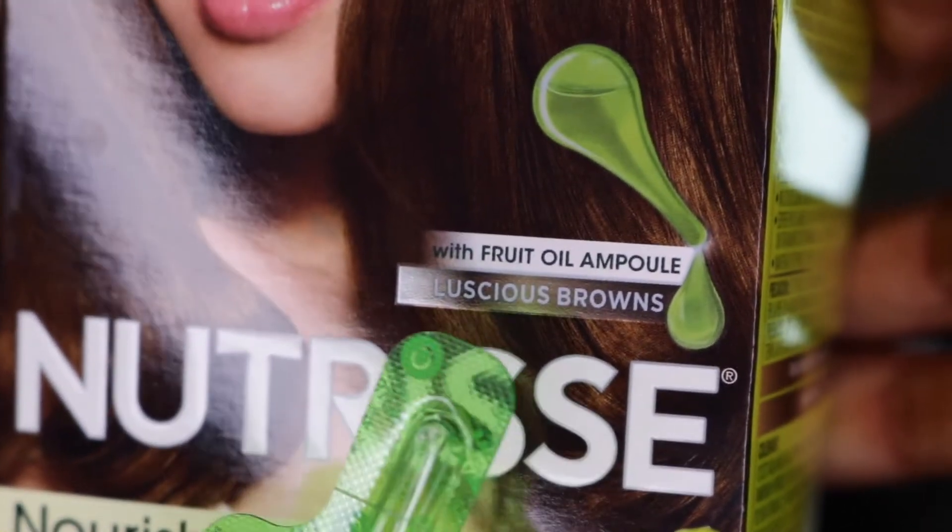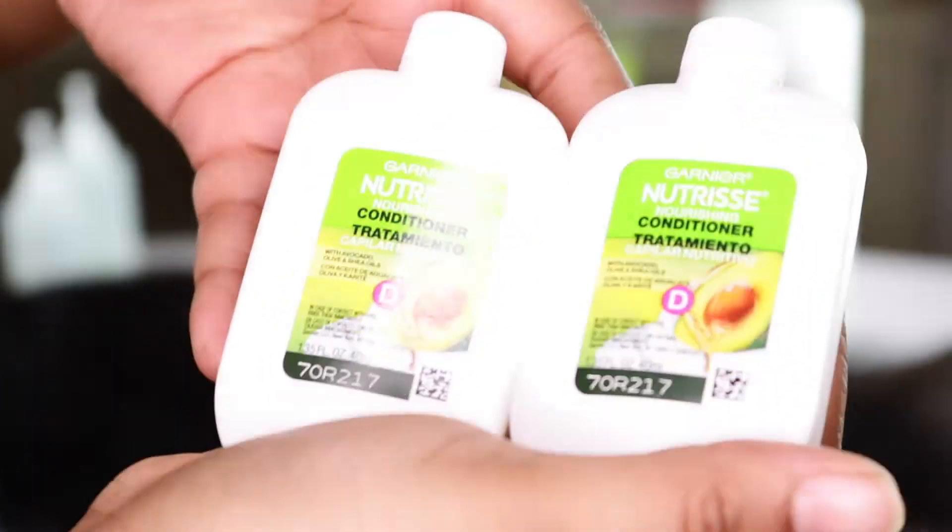I needed two boxes of dye because I had a lot of hair to work with. That's the conditioner that also came in the box — I just wanted to make sure I showed you everything that comes with it because every box dye is different. The box dye also comes with about that much 20 volume developer in it, and that's not enough.